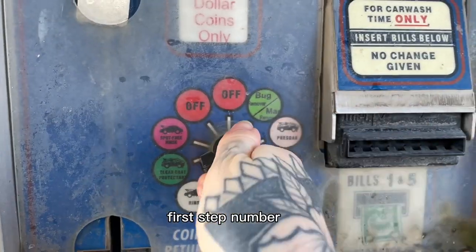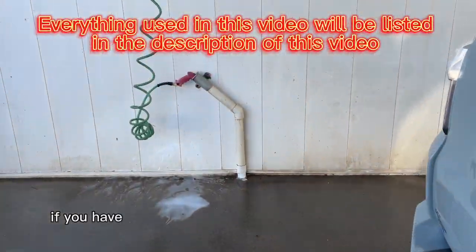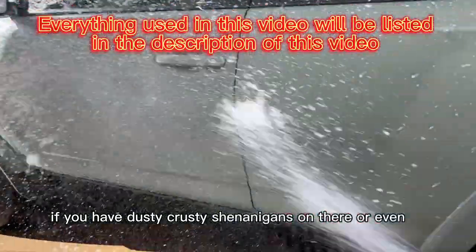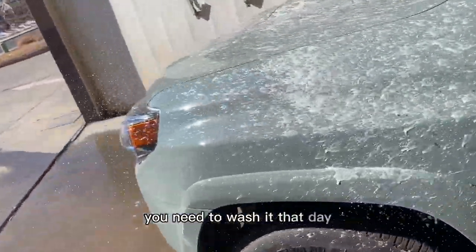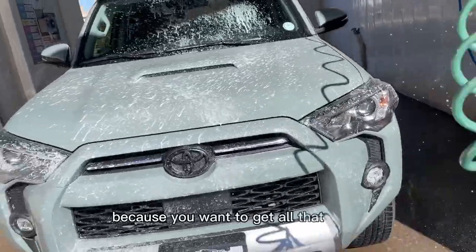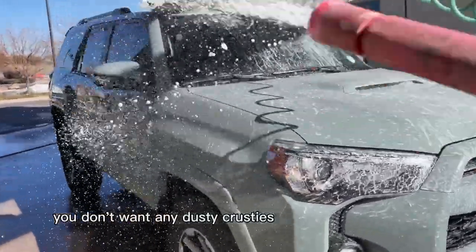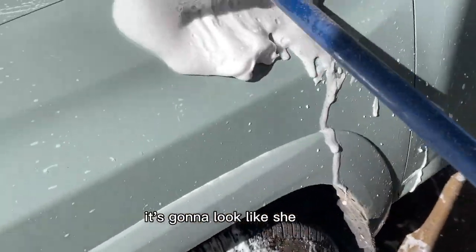First, step number one: you need to wash your vehicle. If you have dusty crusty shenanigans on there, or even maybe you washed it a couple days ago, you need to wash it that day to properly prep it for painting. Because you want to get all that dusty crusty off of there. You don't want any dusty crusties underneath your paint — it's going to show up and it's going to look bad.